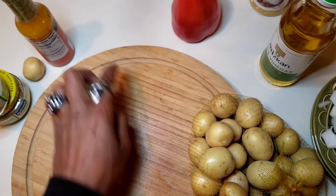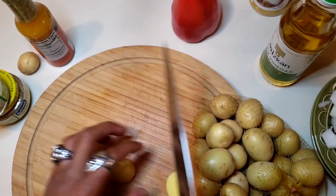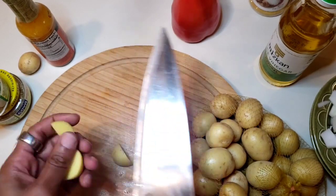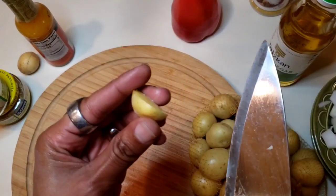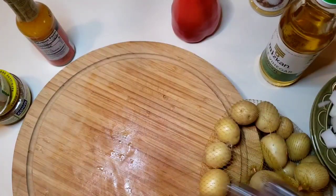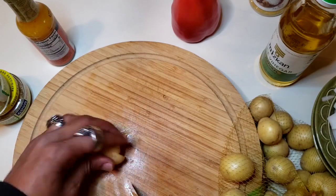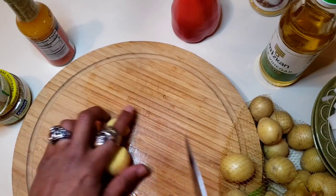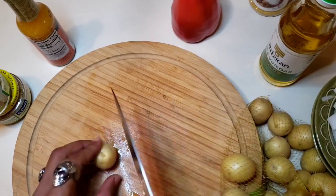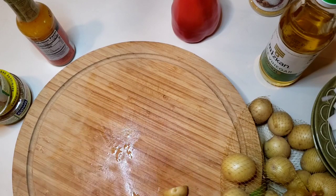I'm going to start cutting up my potatoes too to get those out of the way. I'm going to cut them about this size. I like to leave the skin on the potatoes — I think it adds a little bit of character and flavor. I do this with pretty much any recipe, whether it be french fries or potato salad. The skin always stays on. Why miss out on all those nutrients?